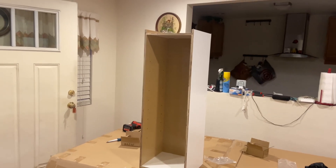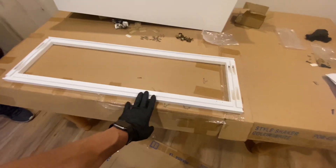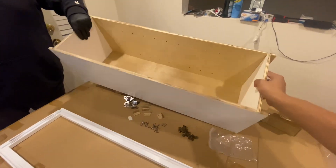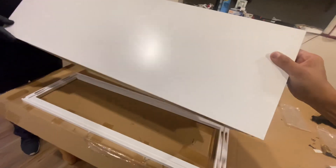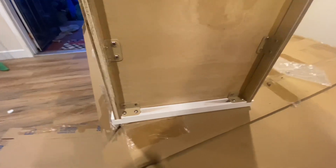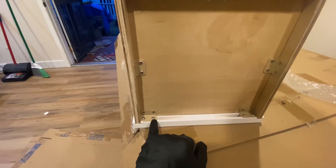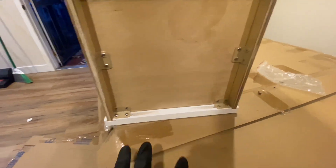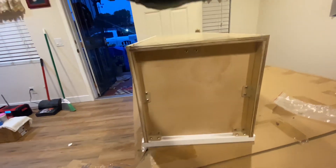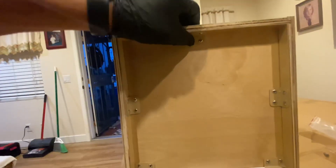We're going to put the door on next and the beauty ring — the face plate that holds the door. We put the face plate face-down on our work table and then put the actual cabinet on top of that. We put two brackets screwed right in, making sure we are level, straight, and tight. Get an extra hand to help push down to make sure everything is tight and level. We've got brackets on each corner and one on top.